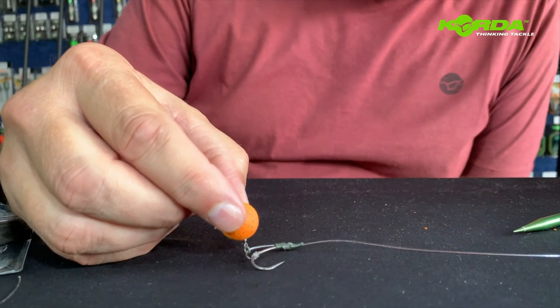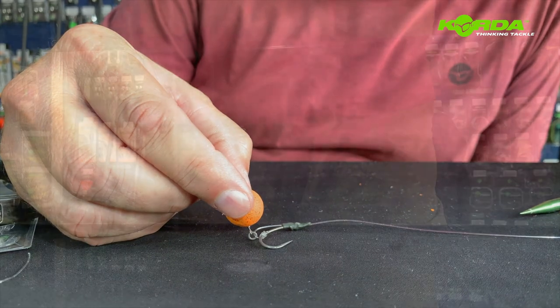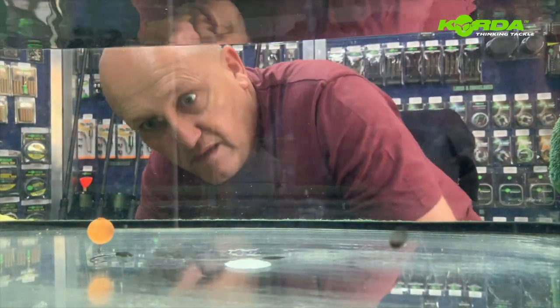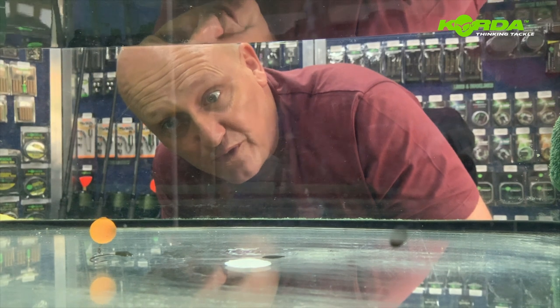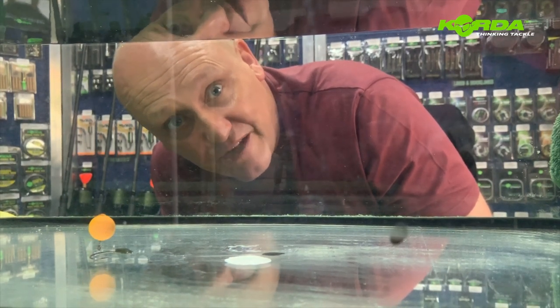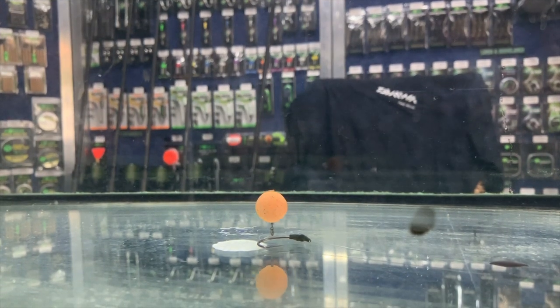And there I have it — an IQ D-Rig that will present itself on the lead like that. And there you have it, a perfectly presented D-Rig with a wafter, ready to catch one of those biggies. Give it a bash — I'll see you next time.